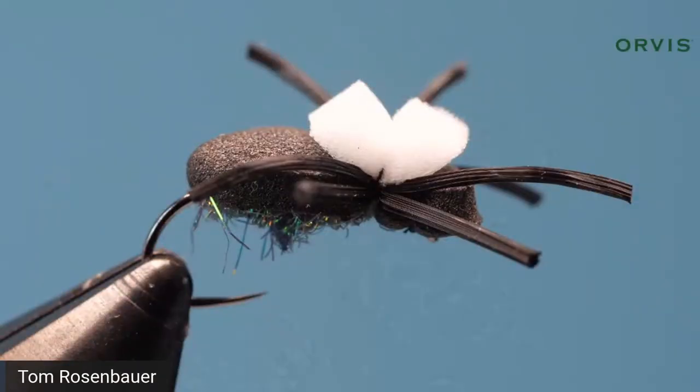I tie them all in black and then I put a white foam tab on top. I make the legs black, but you could make them brown or tan — anything you want. Next time you're out along the stream, find some beetles and see what color they are: tan, black, green — they're usually kind of an iridescent color underneath. You could make the fly any color. I think it's more the shape and the splat of the fly that makes the difference.